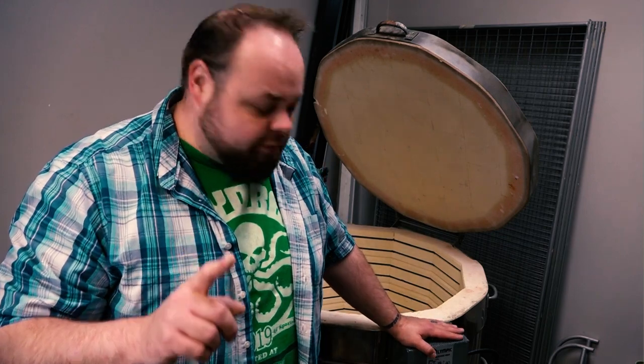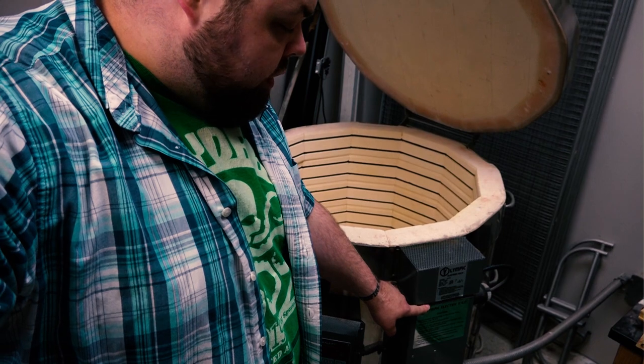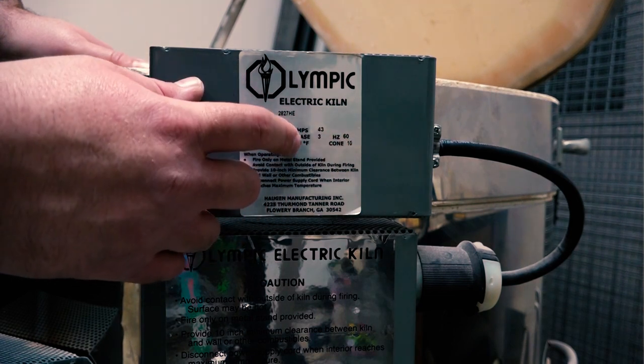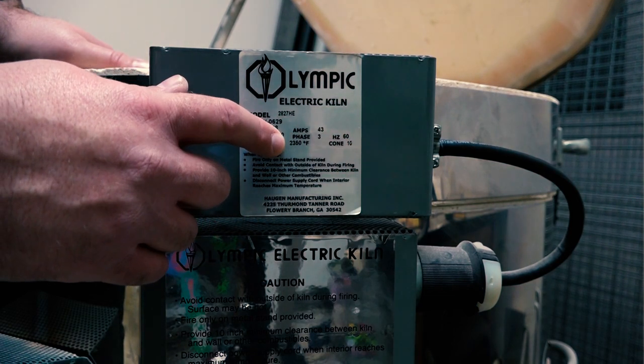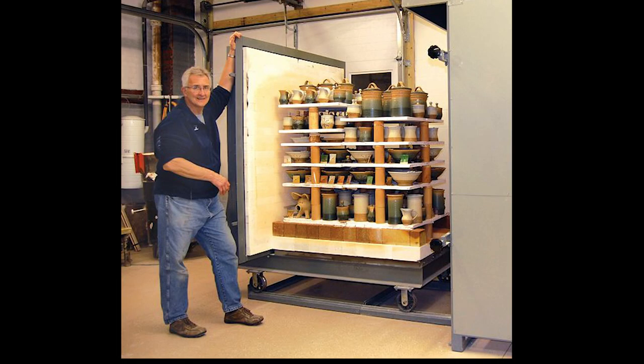You can tell what temperature your kiln fires at from the panel on the side — it tells you the different temperatures and what cone it can fire to. This being an Olympic kiln, it can go to cone 10, which is 2,350 degrees. It's super important to know what temperature your kiln fires to, because that will dictate what kind of stuff you make. If I couldn't fire all the way to cone 10, there's certain dinnerware I wouldn't fire, because I want to ensure that my clay is fully vitrified — fully sealed up completely during the firing process.